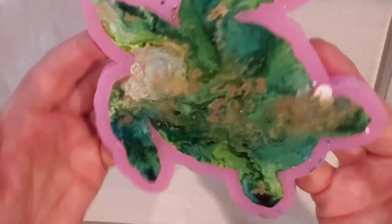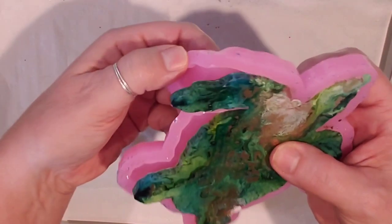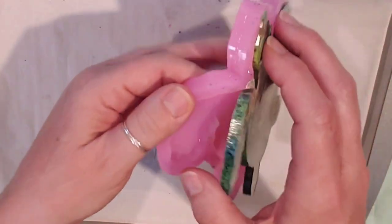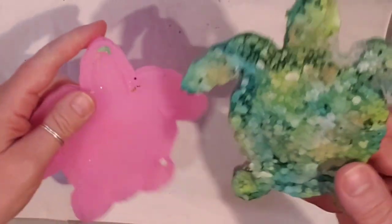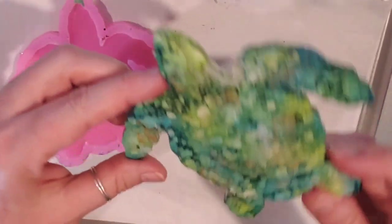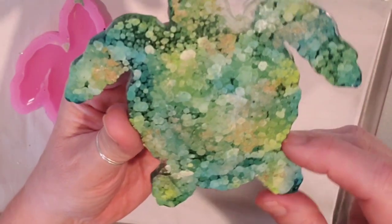This looks kind of funky, but let's unmold it and see how it did. Oh, I'm surprised — I actually really like it. I didn't think the metallic would do good.